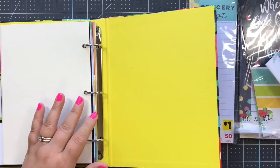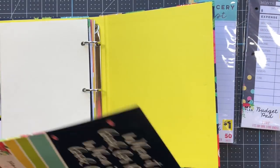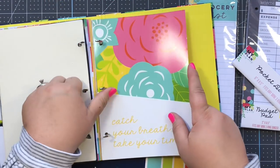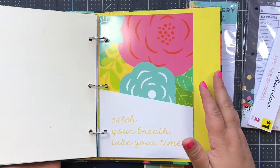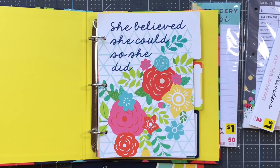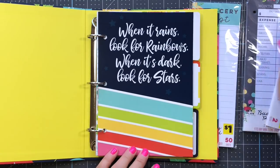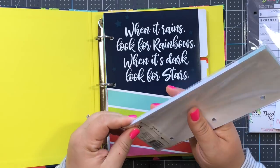These pocket folders - there are two of them - I'm going to put one in the front and one at the end. They're so pretty and you can stick all kinds of stuff in there: receipts, whatever you need. Then I'll take these grocery lists - why not use everything - and add those in as well.